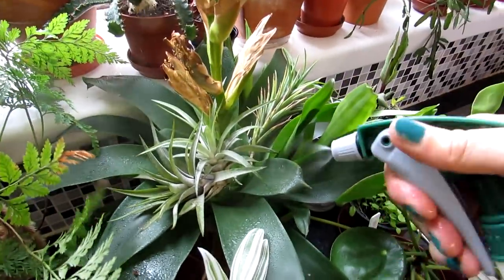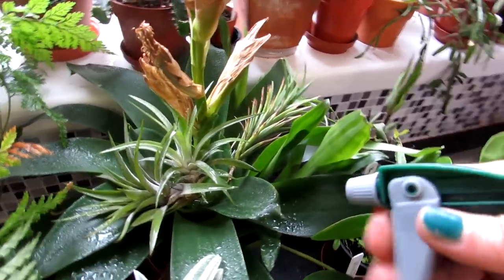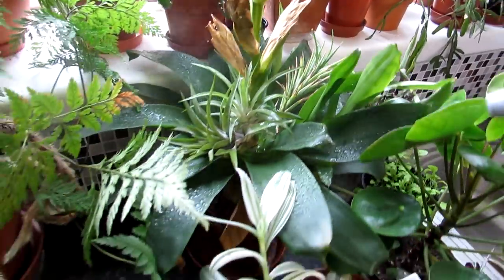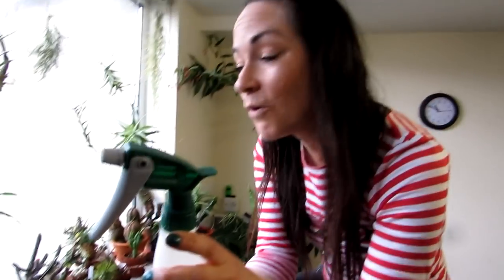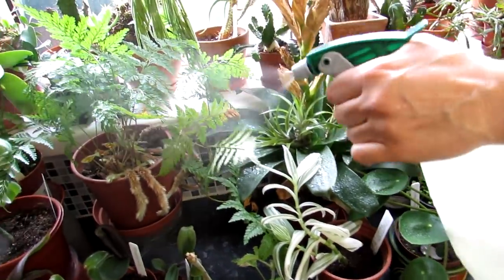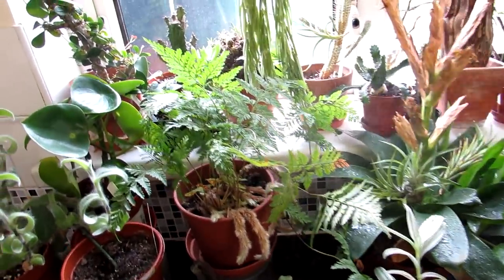Nearly missed these — more Tillandsias growing on our bromeliads. Tillandsias are actually part of the bromeliad family, so they're great to pop on top of your bromeliads as well. Because this is a foliar feed for air plants, Tillandsias, and epiphytic plants, it's also perfect for bromeliads and can be used on all types of houseplants — including ferns.